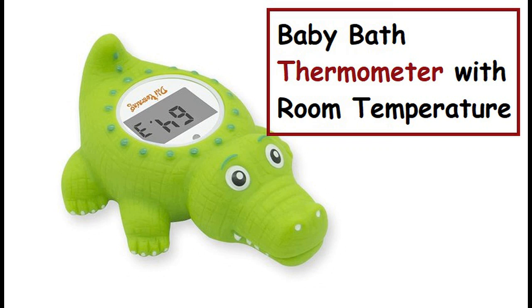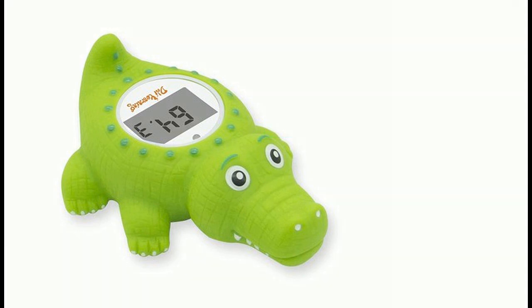Baby bath thermometer with room temperature, degrees Celsius / degrees Fahrenheit. Product details.